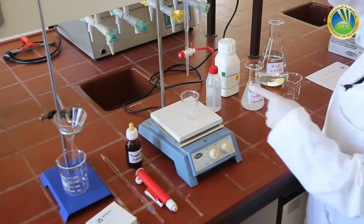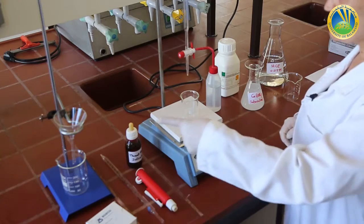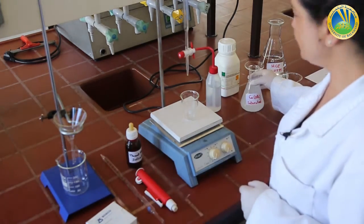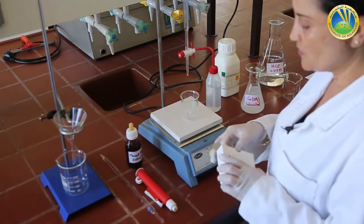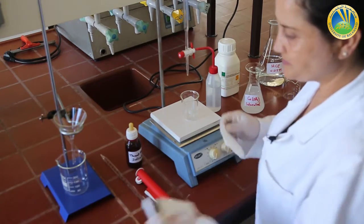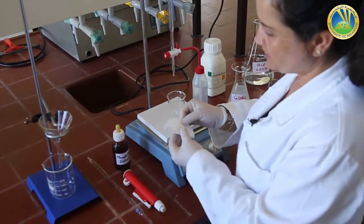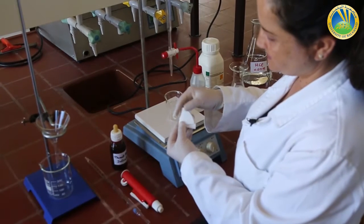I am going to use phenolphthalein as an indicator, and I will start by filtering the saturated solution of calcium hydroxide. To filter the solution, I will use a filter paper — this is a filter paper. I want to show you how to fold a filter paper to do a correct filtration.